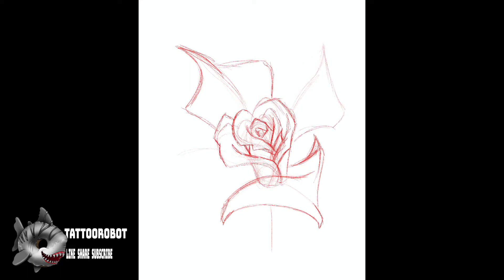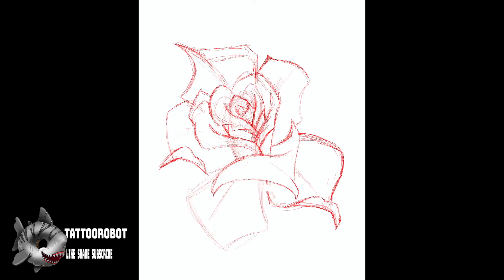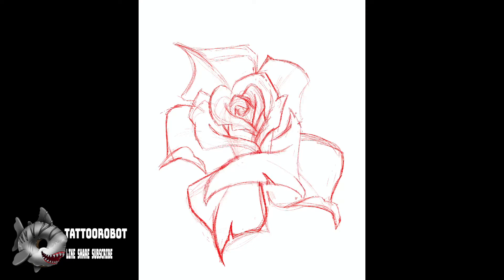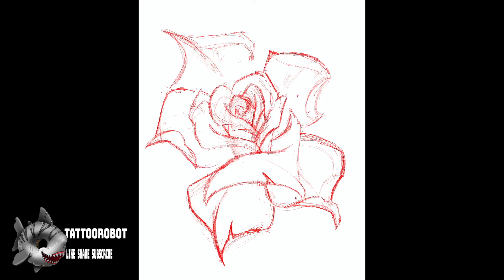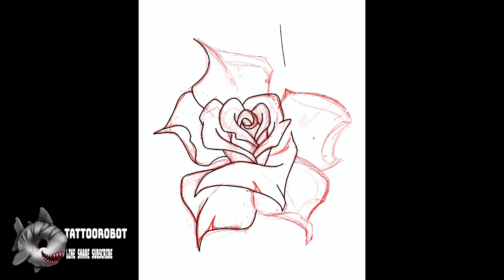Now I'm drawing the petals coming off from it and I'm making them very sharp and very angular. When you're attempting to do new school artwork the biggest thing I can suggest is make things as exaggerated as possible, but not so much that the subject matter becomes lost and isn't recognizable. If you're looking for something that is fun and dynamic then new school is the way to go, and it can be a little bit weird to draw so practice makes perfect and just keep at it.